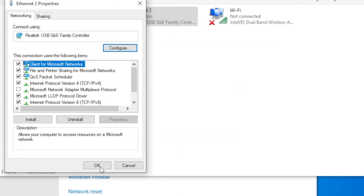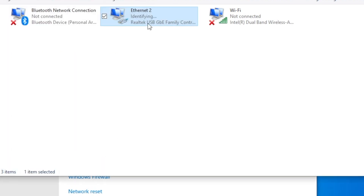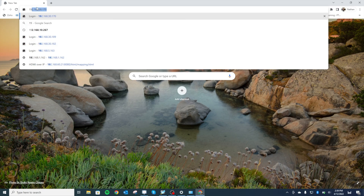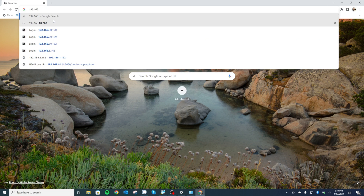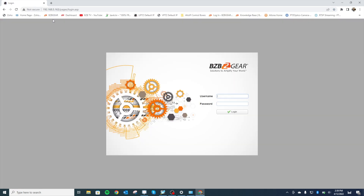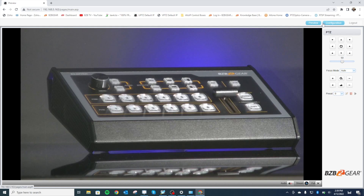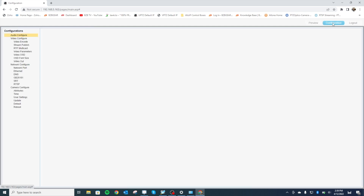Hit Yes and OK again — it's going to kick us off the internet, which is totally fine. Now go to an internet browser, put in the default IP address of the camera: 192.168.5.163. It pops up the login page right away. Username is admin, password is admin. Hit OK and there's our image. So now I'm going to briefly go over how to network this to your local network. Hit Configurations, then go down to Ethernet under network configure.